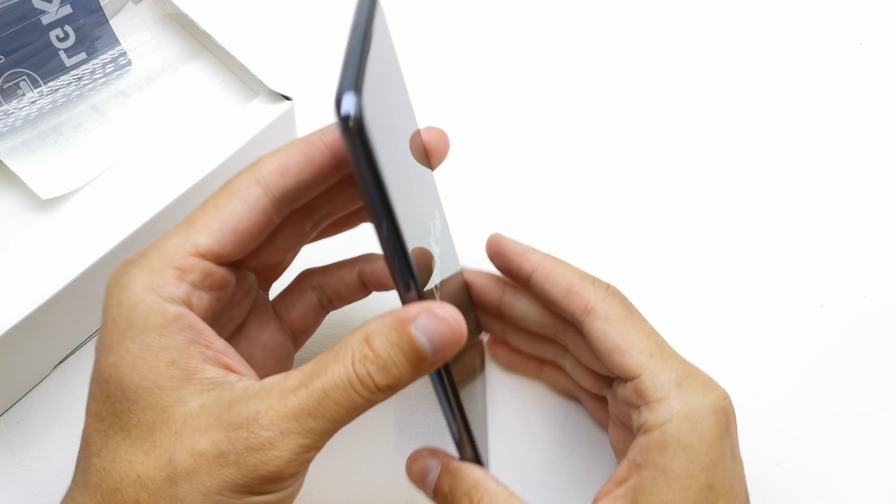Look inside at how the phone looks. K51S. Look at the color here — it's a Titan color. Wow, it has four cameras here. It's been a little tricky with the back cover. There is a fingerprint sensor. The back cover is made of plastic. The front camera is on the left side.